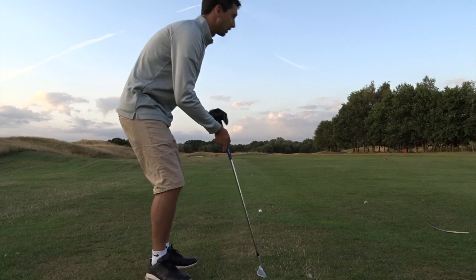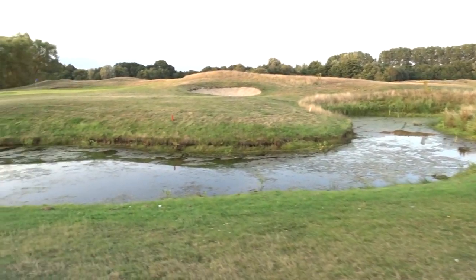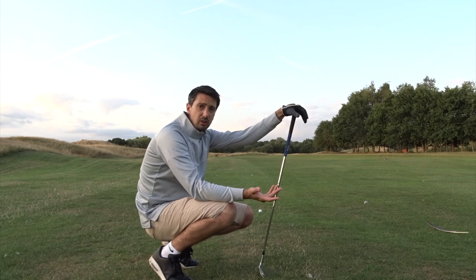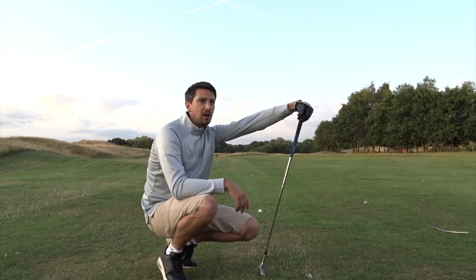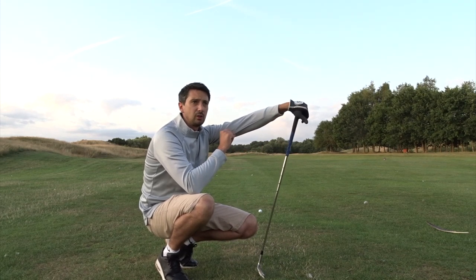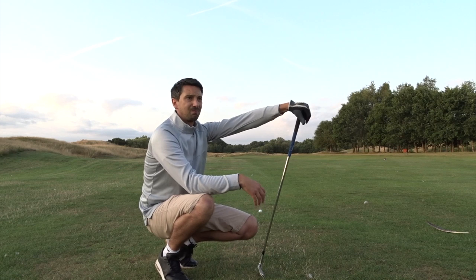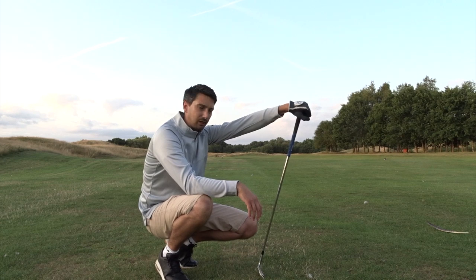I've got a ditch up there, so I'm not going to go for the green — I'm just going to lay up short of the ditch. That's why I played a pitching wedge off the tee, to give me a nice easy shot that doesn't bring the ditch into play. I could have played a longer club, but if I hadn't got that right I'd have made the lay-up very difficult because it would have been quite close, which may have made me go for the green — and that's where the bad score happens and I start to lose my head.